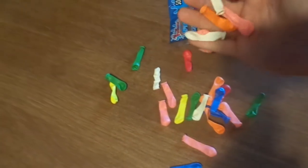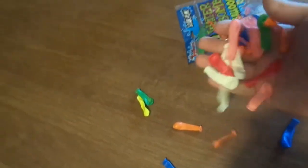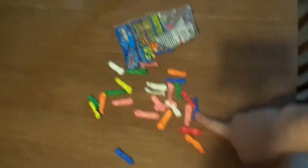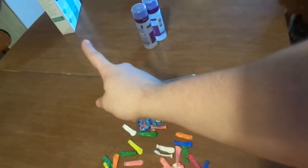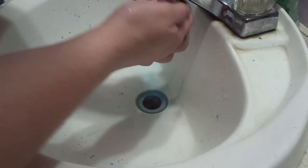We have some balloons right here, picked up the other day. We're going to fill them with food coloring and water — colored water — and place them outside, and hopefully they're going to freeze. So we're going to do that one first.